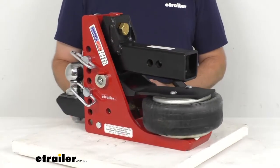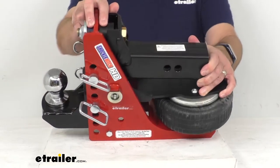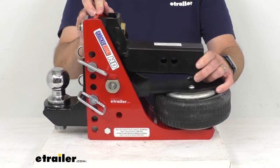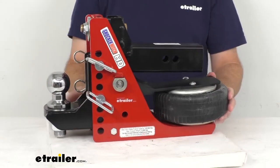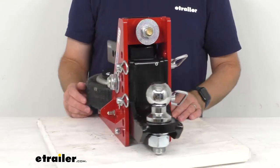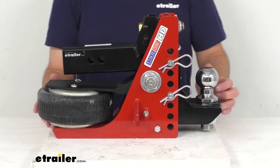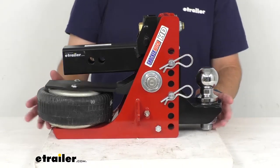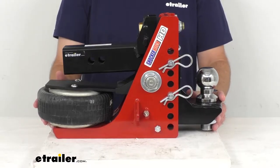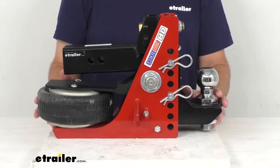This heavy-duty shock absorbing hitch features an airbag and cushioned bump stops that are going to provide a smooth and comfortable ride while limiting chucking and jerking to give you better control of your tow vehicle and trailer. It's going to help extend the life of your truck and trailer by protecting them from unnecessary wear and tear and reducing noise and rattle common when towing with standard ball mounts.